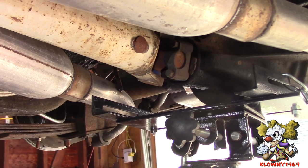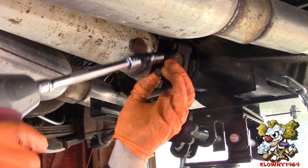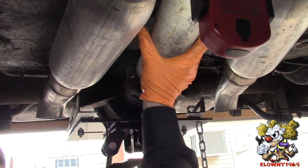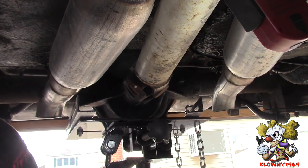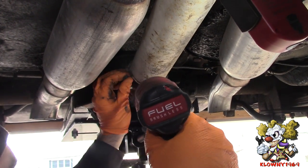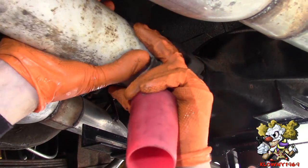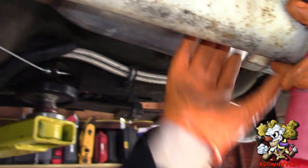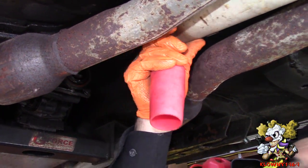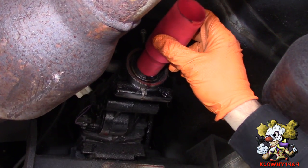We are going to take these caps off the U-joint — these are 11mm. The car is in neutral, I am going to take these two out. Grab the drive shaft and push it forward, and now over here just slide it out the shaft.